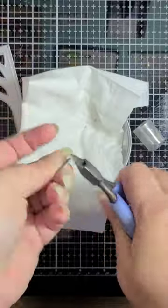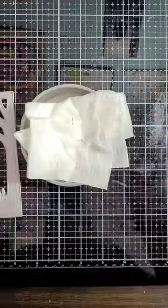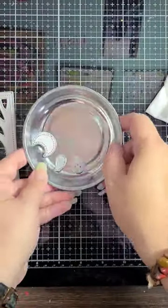Once you're done, just lift the tissue up, throw it away, and your die set is totally ready to be used.